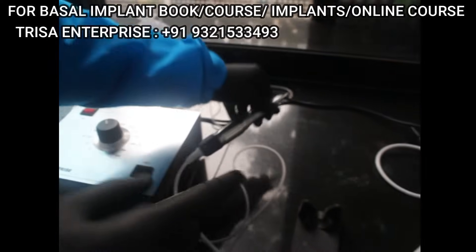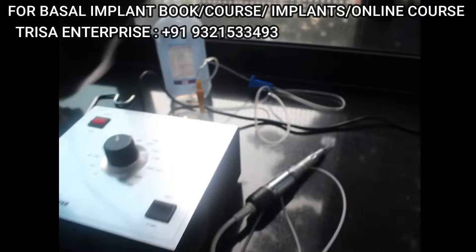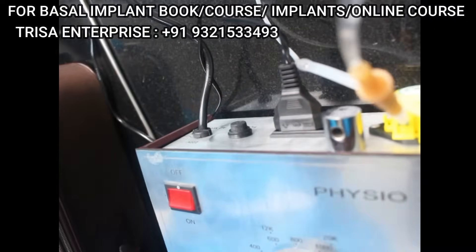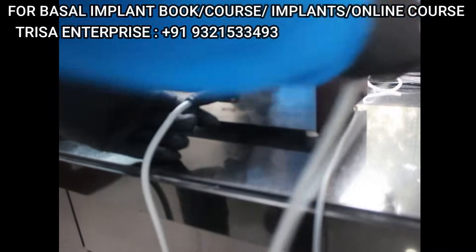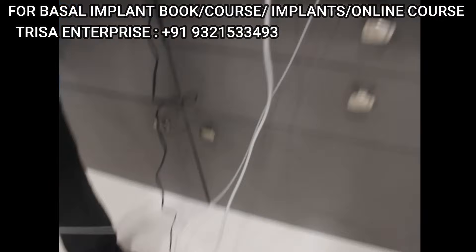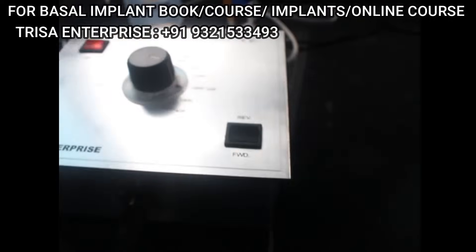Connect the power supply, then connect the power button. Connect the foot control here. Once connected, you are ready to go. Switch it on and you can see the red light has come on. There is a forward mode and a reverse mode — keep it in forward.